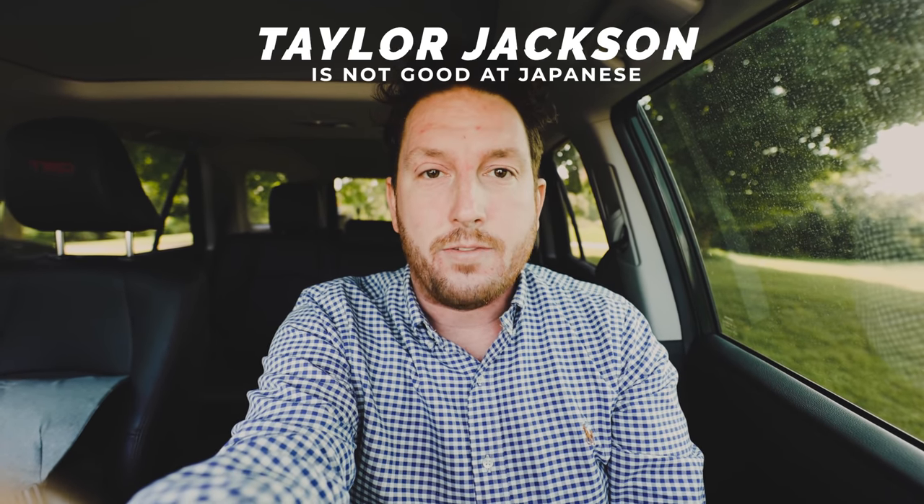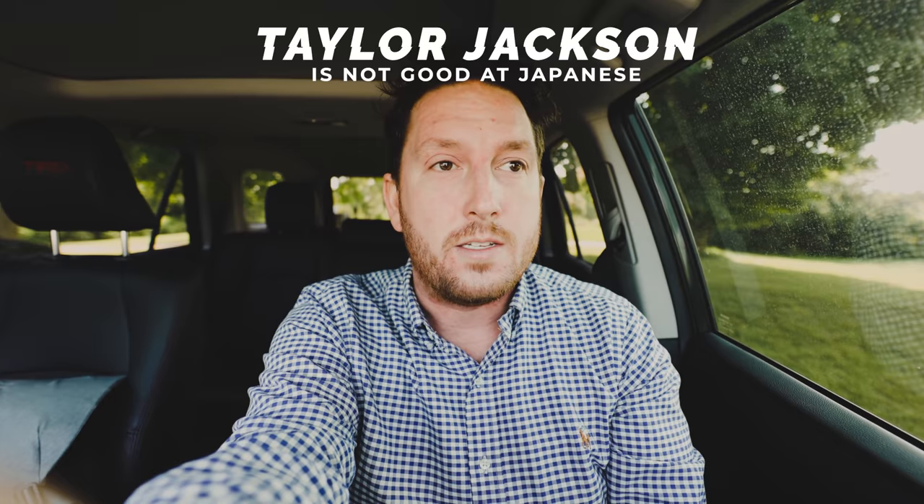Welcome to the wedding day. I'm your host Taylor Jackson, and I find that every time I say something in poor Japanese, somebody reaches out in the comments. Next time I'm going to hang out with them, so that works again. That's awesome.